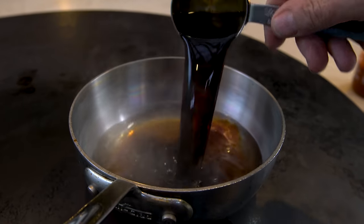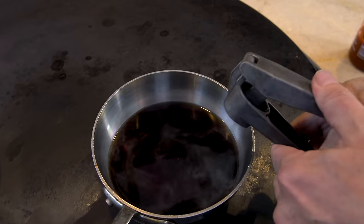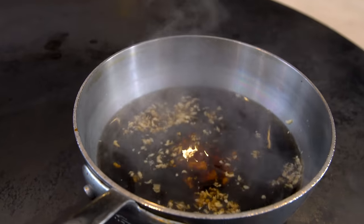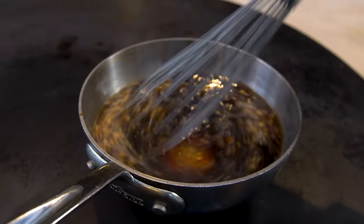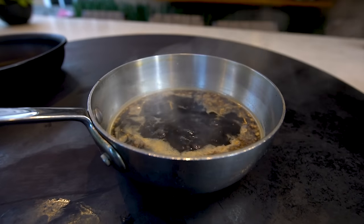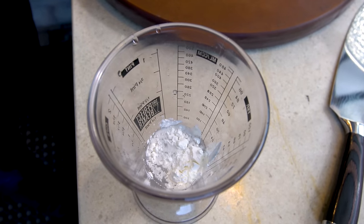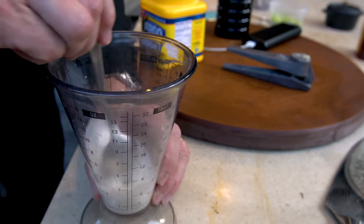A quarter cup of soy sauce, a tablespoon of honey, a big fat clove of garlic, about a half a teaspoon of fresh ginger, minced, and we mix. The smell is already amazing. But remember, I don't want watery teriyaki sauce, so we're going to mix a couple tablespoons of cornstarch with a quarter cup of water and add that to the pot.